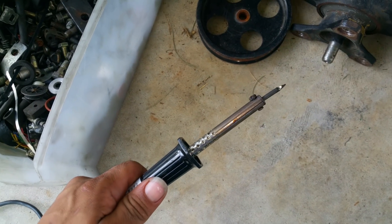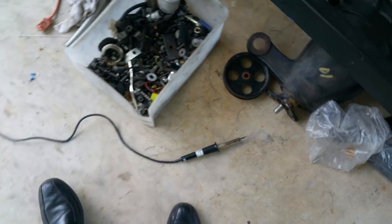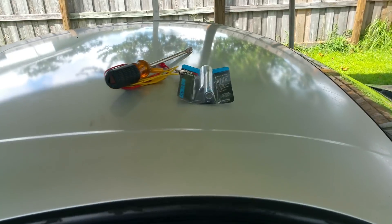We're gonna hook it back up, and I'm waiting for my soldering iron to warm up. I haven't used that thing in a long time, so I don't even know if it's working, but hopefully it is. I bought some new soldering wire too.